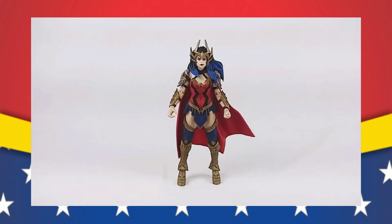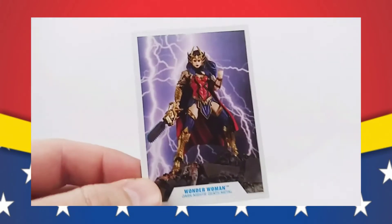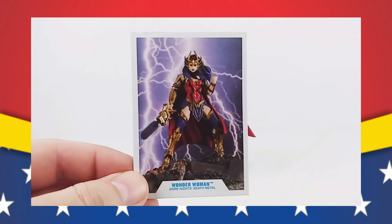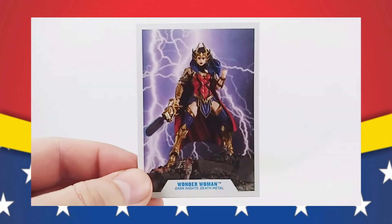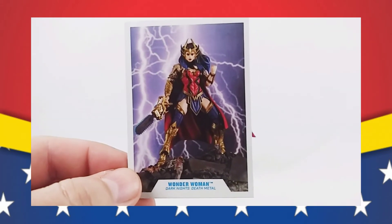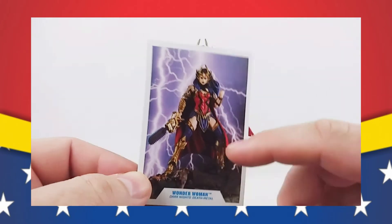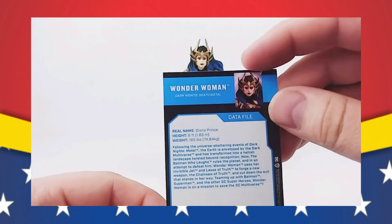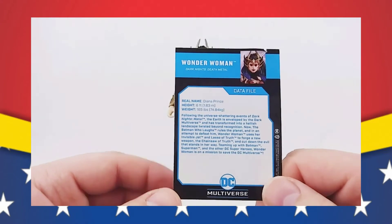Now, as far as accessories go. Here we have the card. And like I said before, the art on it isn't a drawing — it's actually the toy itself, taking a photo of, which I think is pretty cool. It looks really good and really shows off how well this figure actually looks, especially with the lightning background and the rocky terrain that she's standing on. Turning it over, we see that I cut the card when I was cutting it out of the packaging with the knife, which kind of upsets me, but I'm not going to lose much sleep over it.